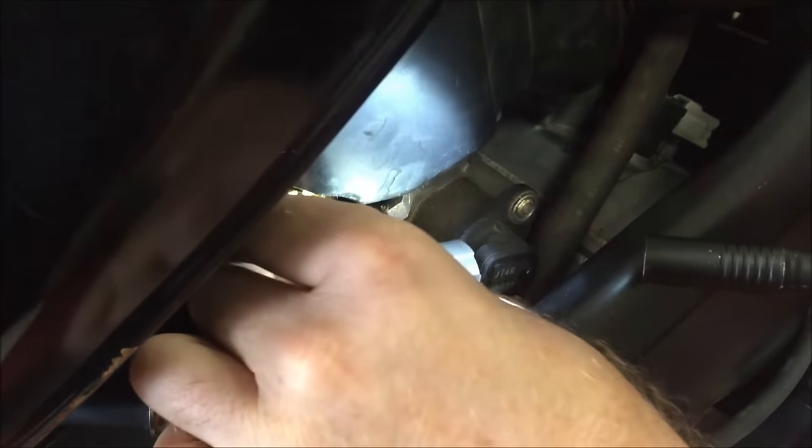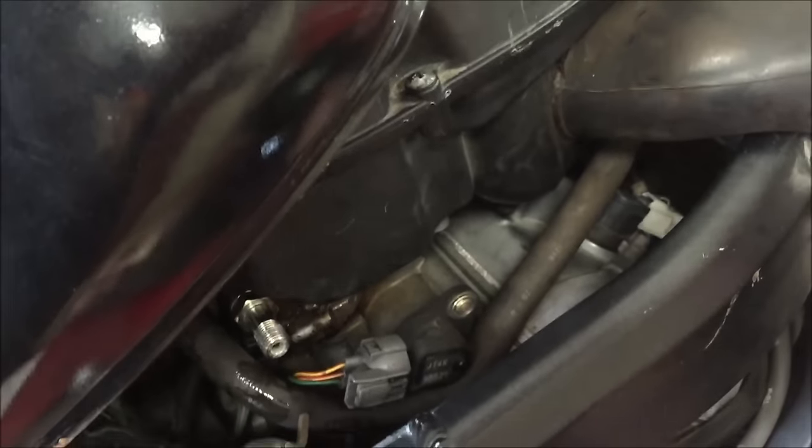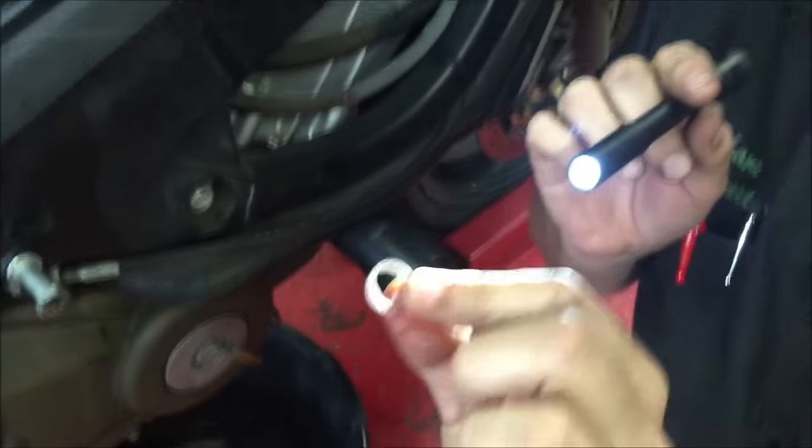What I see happen a lot: number one, you shouldn't be reusing these. You always want to replace these. These are a one-time-use washer, if you will.